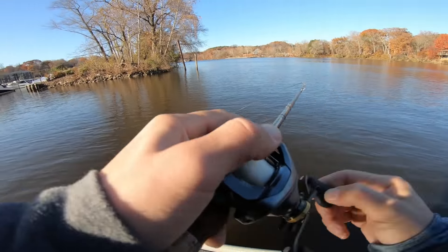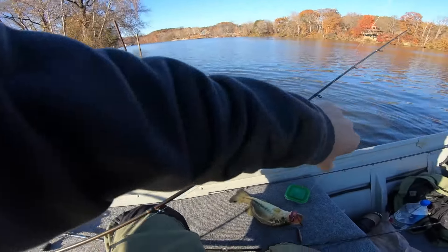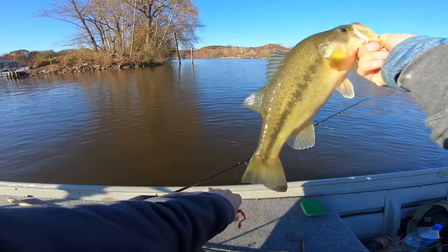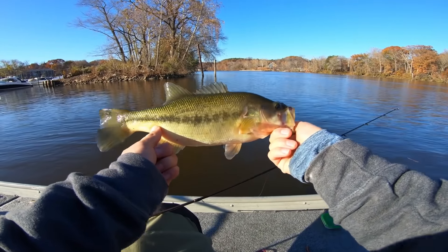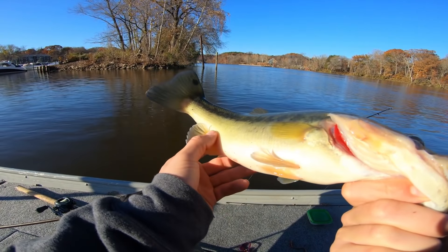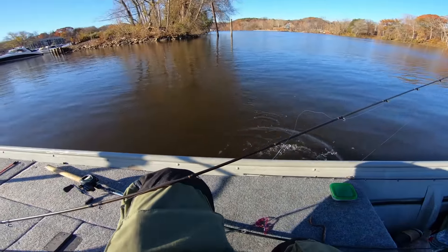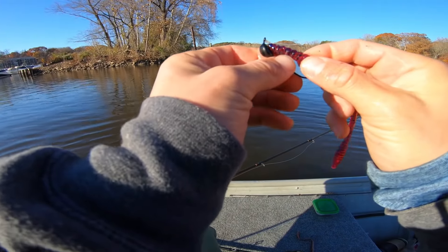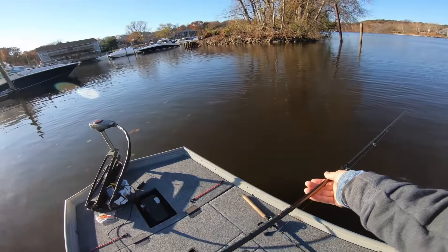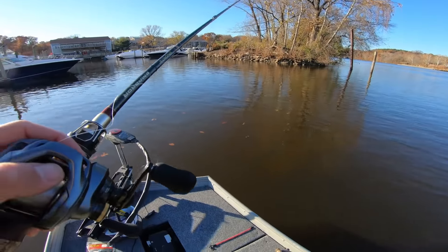There we go — shaky head fish! That's what we've been looking for, literally for the last two hours. It's the Flicker Worm with the stand-up shaky head. Healthy little pound and a halfer — not bad, we'll take it. I've been leaving this area and coming back because I know these rocks hold fish. You can see this fish has been on the bottom — feel that mud on his belly. Really having to let this worm soak; cast it out, drag it through some rocks, and just let it sit. That fish ate when it was just sitting completely still, dead-stick.